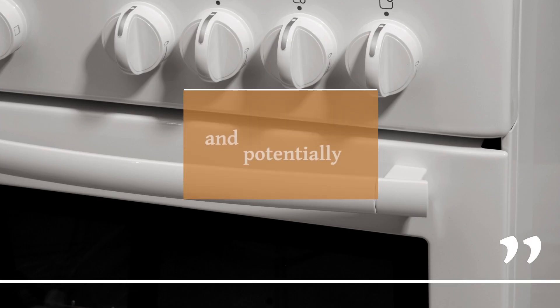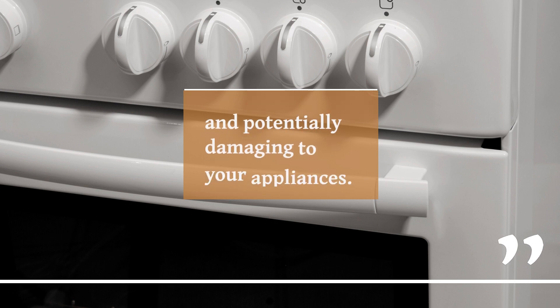First things first, using a 110 volts appliance in a 220 volts country without proper precautions? Danger alert. You could be in for a serious meltdown, and I don't mean the good kind. Folks, I'm talking about potential appliance damage that could leave your precious gadget fried and your wallet feeling lighter. No one wants that, right?